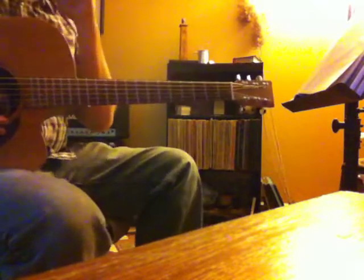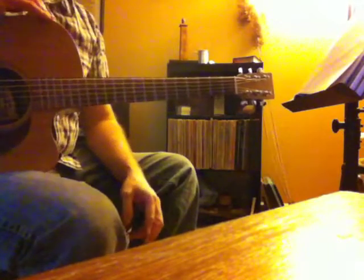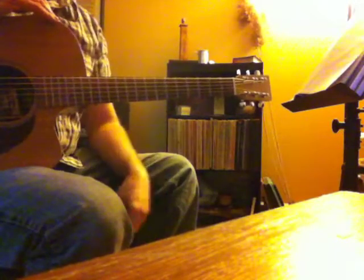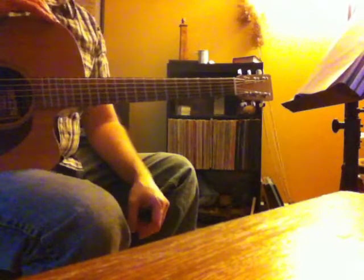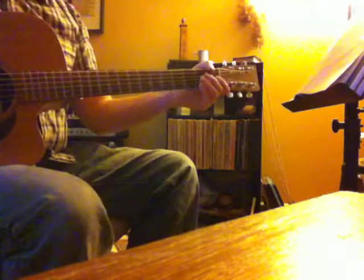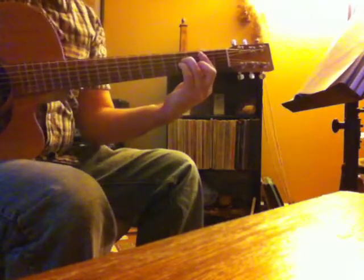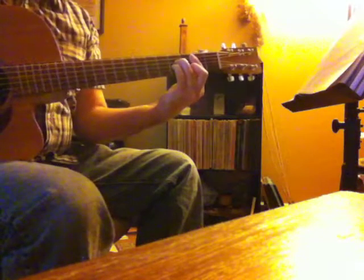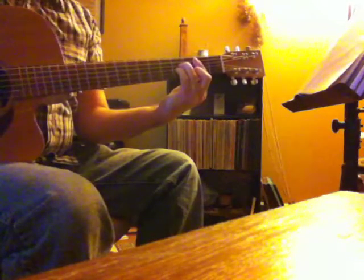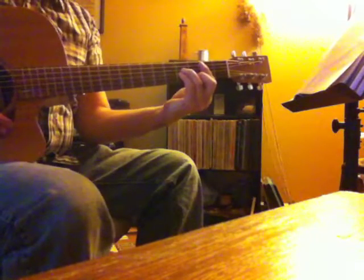Okay, the next one — there are two parts to what I call 'Numb Chords,' which are the two parts of Comfortably Numb. The first one has this cool little bass line in it. I'll go through that real quick and then we'll also throw a bar chord in here — B minor, played like this. All right, here it goes — one, two and three, four and.